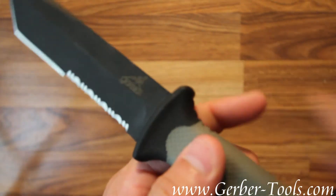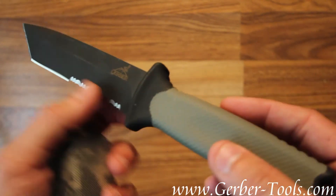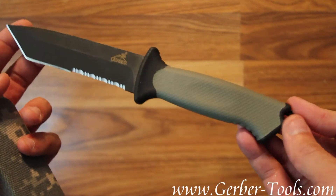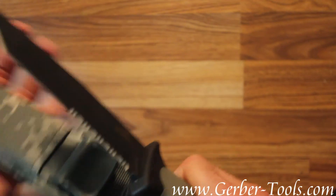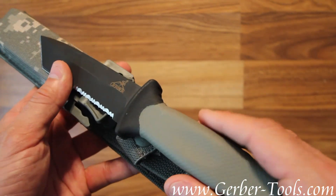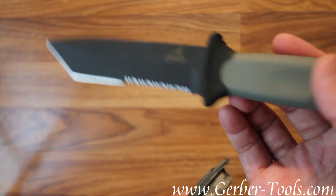Some tech specs: blade length is 4.8 inches, overall length is 9.5 inches. With the sheath it weighs about 12.1 ounces, and without the sheath it is 7.35 ounces.